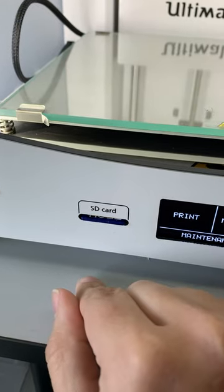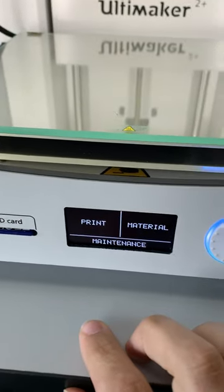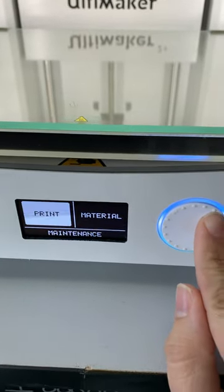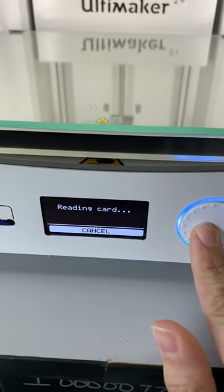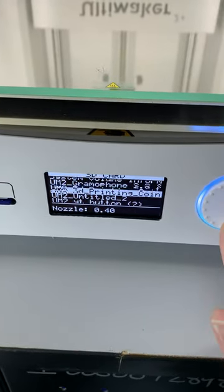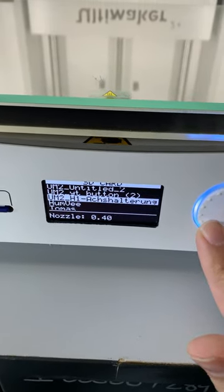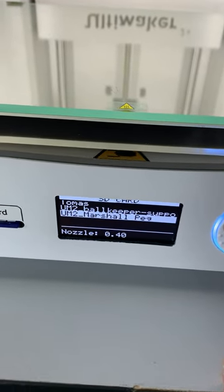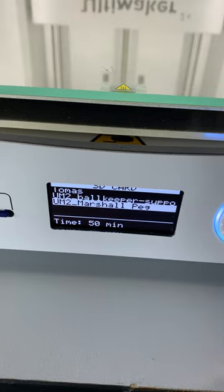Make sure it's pressed all the way in — you should hear that little click — and then we're going to go ahead and select print. Now this screen is not a touch screen, so we're going to use this little scroll wheel and click on it to select print and it's going to read our card. Our new print job is probably going to be down at the bottom, so that one was Marshall Pegg, so I'm going to go ahead and select that.